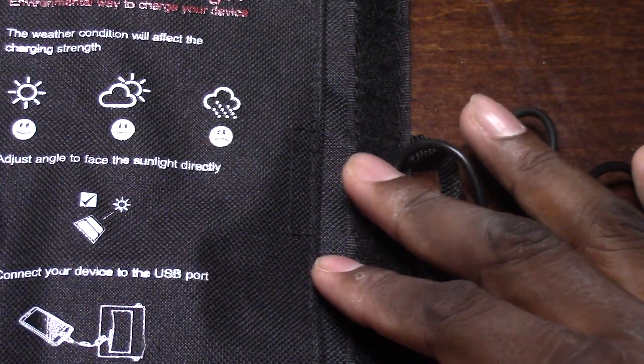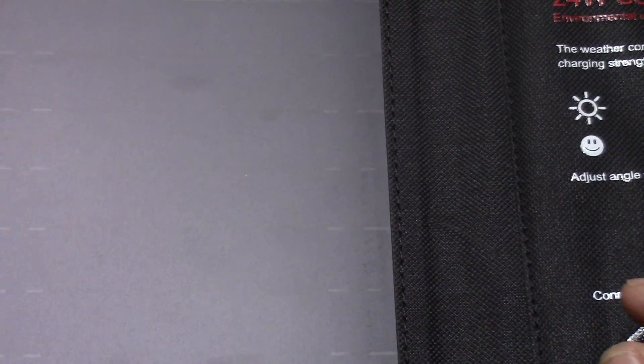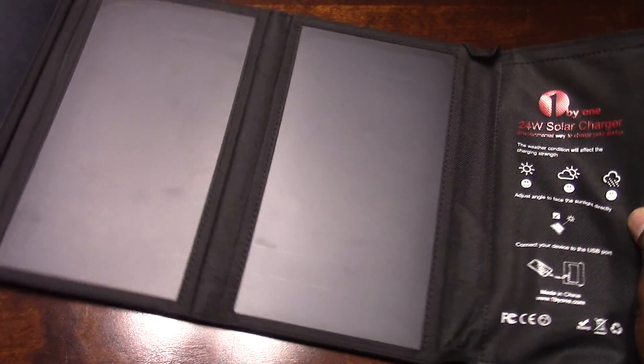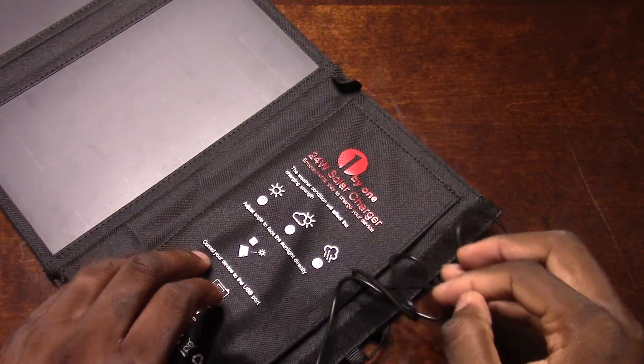You need to put it in the sun to get the juice. This is how it looks — it's super huge, so I'll run it across the camera. It's four panels. This thing is huge. I can smell them too, man — it's crazy.